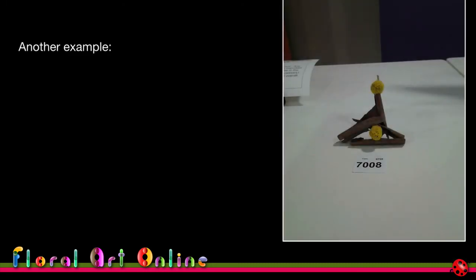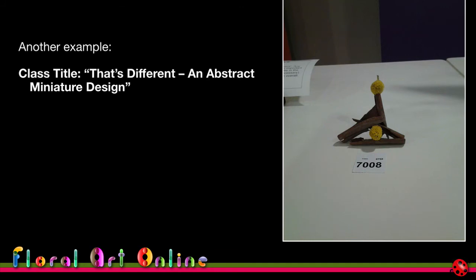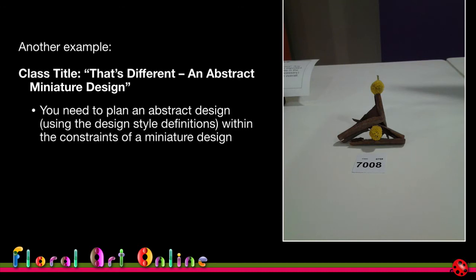Here's another example with multiple design style constraints. The class title is 'That's Different,' so the judge's immediate reaction should be exactly that. But the class also specifies it must be an abstract design and a miniature design — two defined design style constraints. You need to plan an abstract design where the plant material is used in a non-natural way, within the sizing constraints of a miniature. In this country the miniature sizing would be specified accordingly.